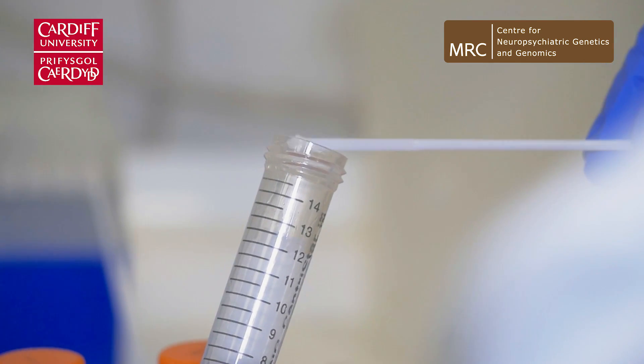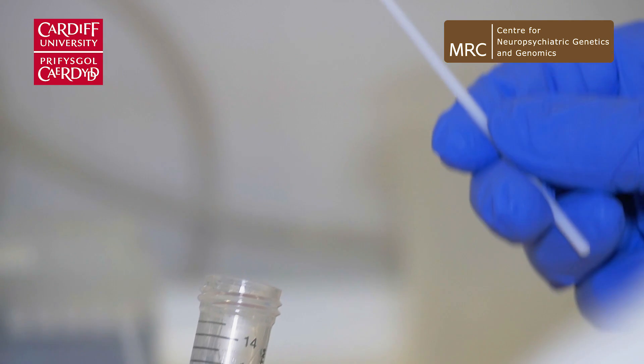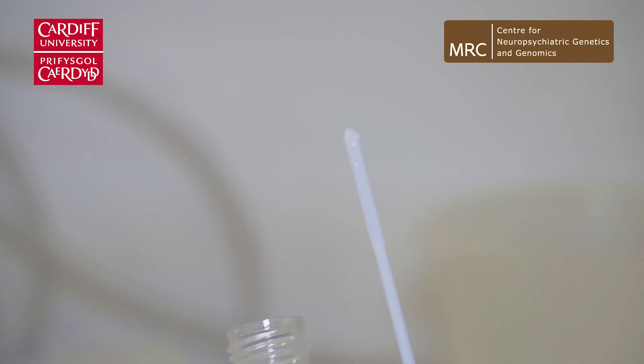I find that really quite satisfying to see it forming when you add in the ethanol, because you know that the procedure has worked correctly and you know you've got a good yield of sample to then use in the downstream applications.